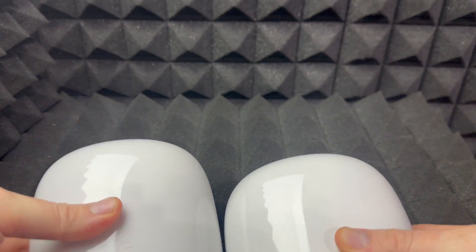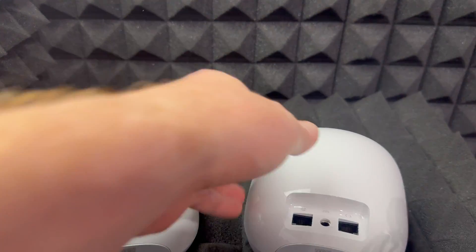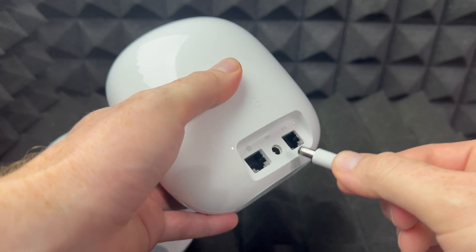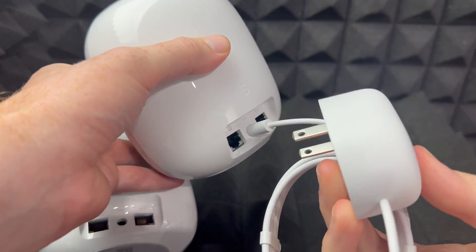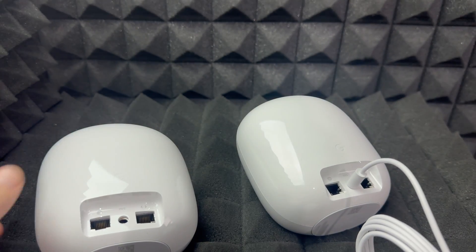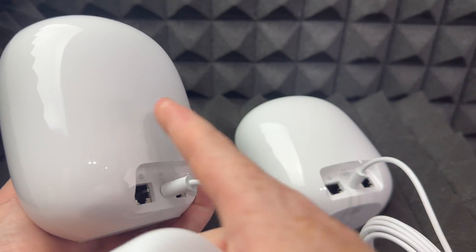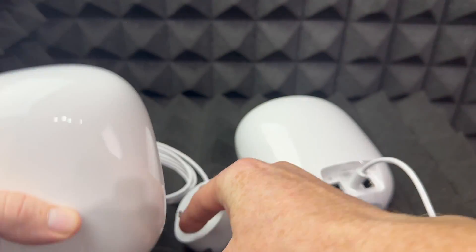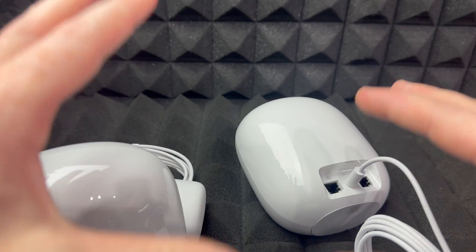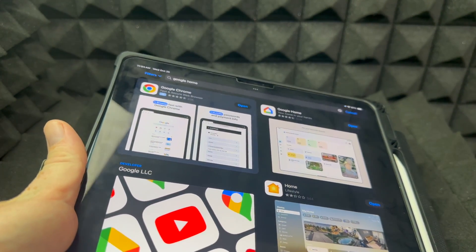If you bought the three-pack, the two additional units don't need an ethernet cable. You just need to hook them up to electricity. You don't need to plug them in right now because we're going to be adding them later as mesh nodes throughout your house, so we can set those up after.